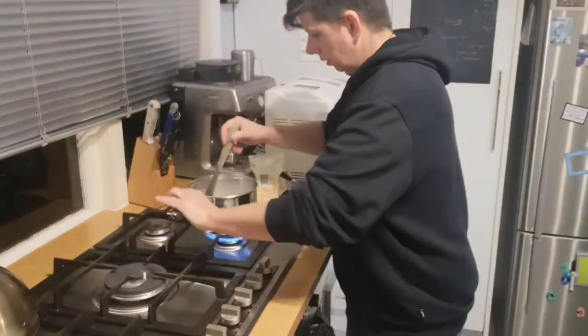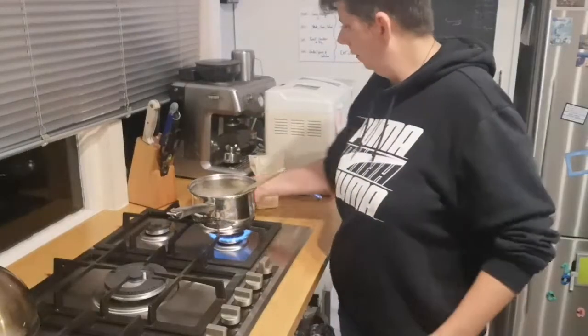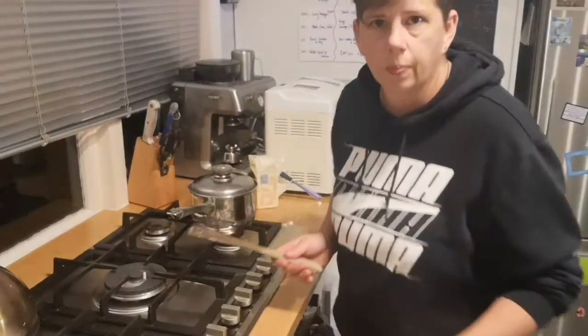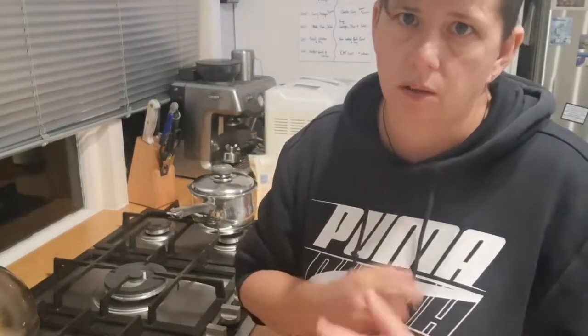Then what I'm going to do is turn the heat off, whack the lid on, and leave it overnight. When I come back in the morning I'll show you, but it'll be all thick and set. Then I'm going to add a cup of milk, bring it back to the boil, and that'll be just the creamiest porridge ever.